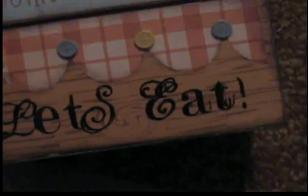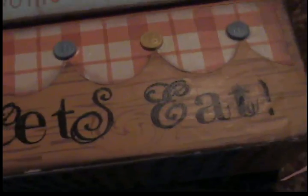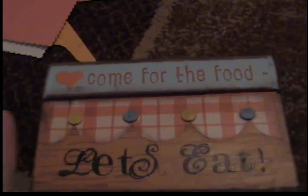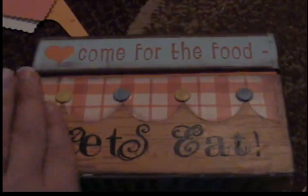Same thing on the back and on the other side. The words 'Let's Eat' are actually Versamark and black embossing powder, using the Heidi Swap stamp set. I really like how it turned out — I wish I would have had brown embossing powder, but oh well. Then I covered the whole thing with Mod Podge and freaked out because it totally got all rumply, but it completely laid out smooth and perfect.